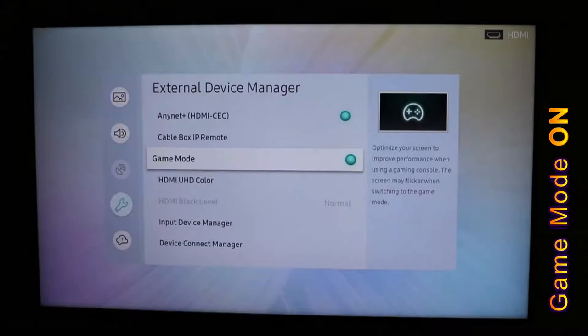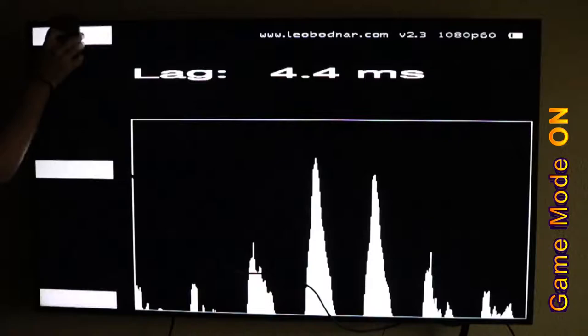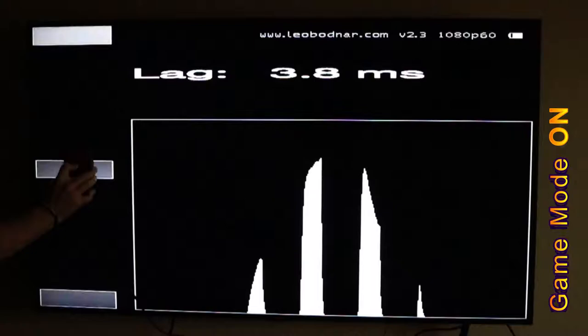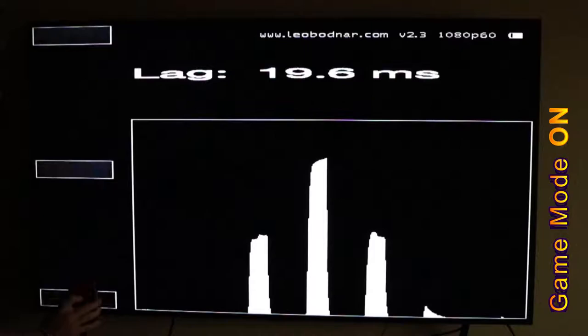The Leo Bodnar device is very simple. It sends an HDMI video signal, starts a stopwatch, and then a photo sensor on the bottom detects when it actually sees that signal on screen. It measures the time between the two — giving you the number of milliseconds between when it sends a signal to your TV and when your TV is able to produce that on screen. That's what we call video lag. For my TV it's averaging about 11.2ms in the middle of the screen — just under a frame. Not bad at all.